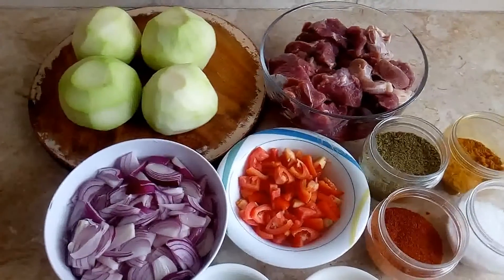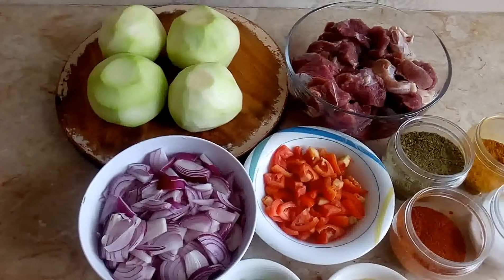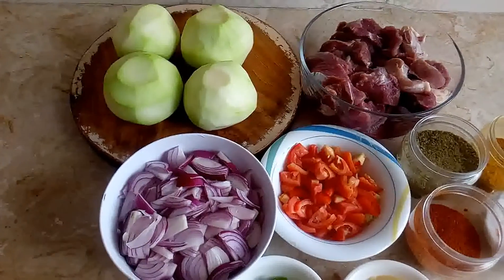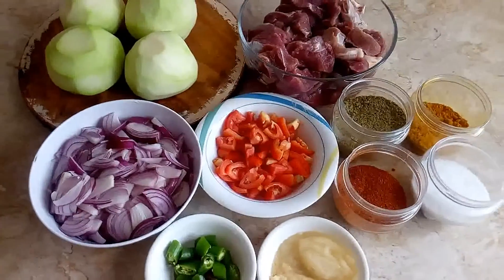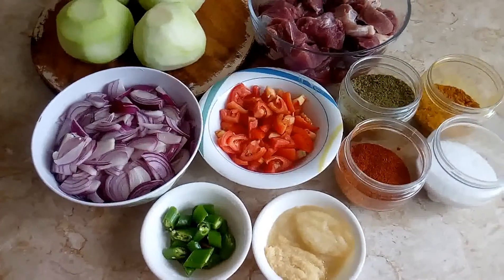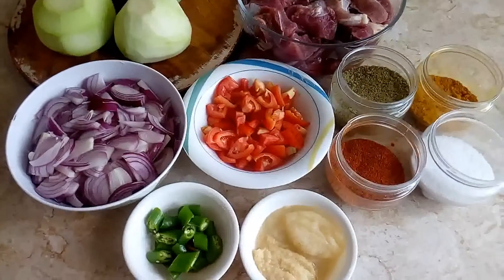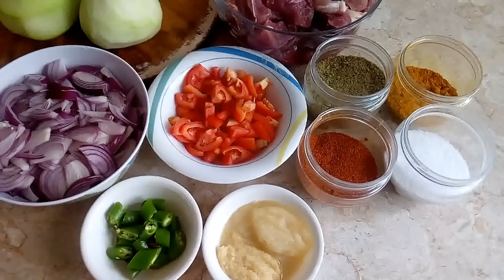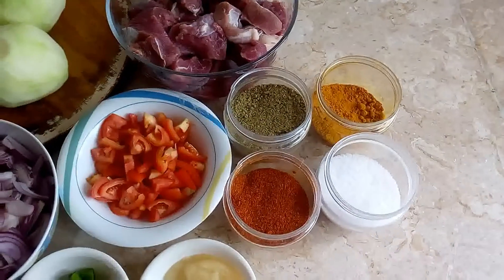I have 4 breadwinner for 1kg. I have medium-sized tomatoes. 1 tablespoon of Venture. It has non-shaped.